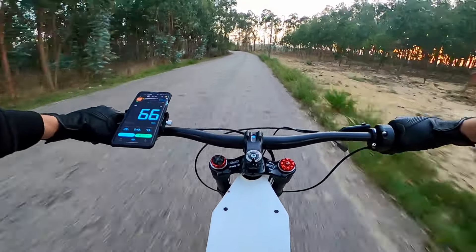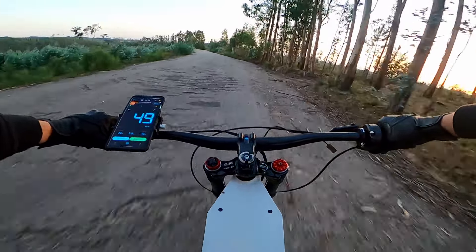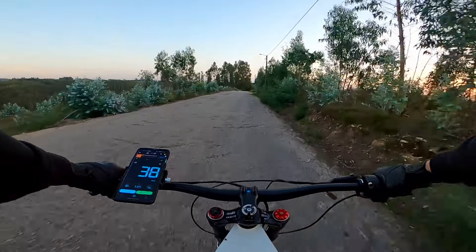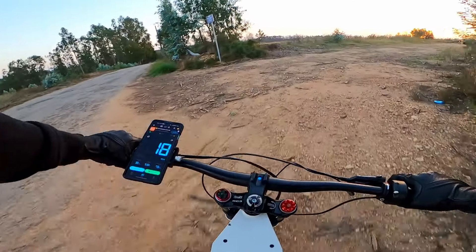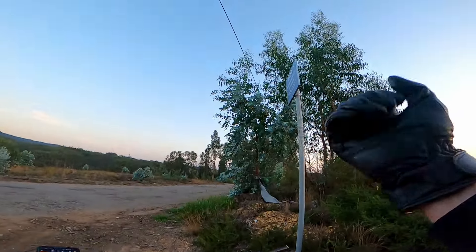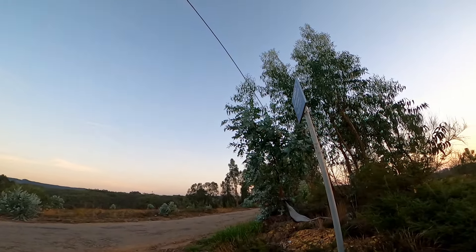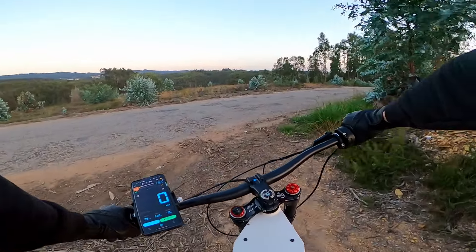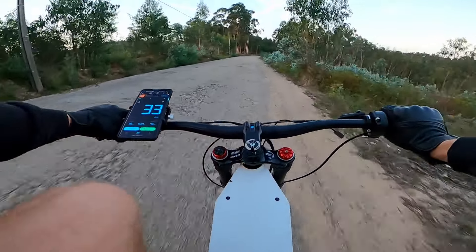The eBike rides well over asphalt and dirt roads, but I still have to soften the front forks. You can see pretty soon that my wrist hurts from the vibrations of the steering too. Don't worry — I already got new grips for the eBike so it doesn't hurt anymore.